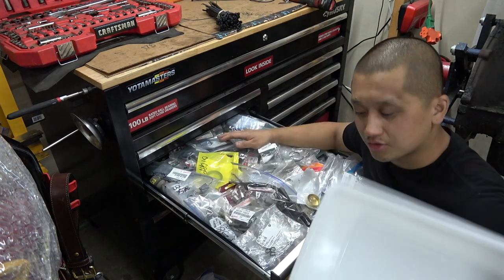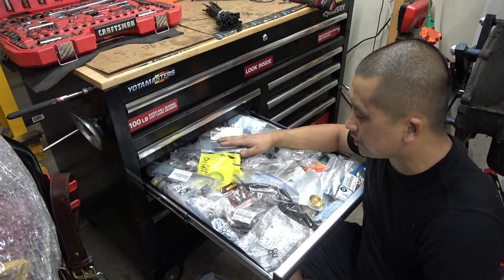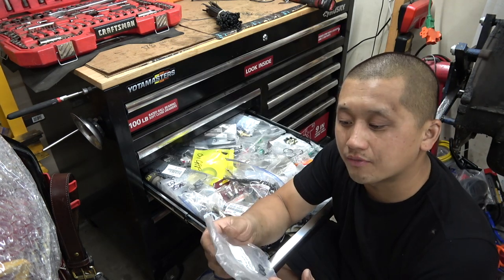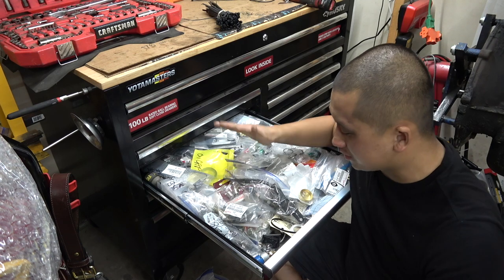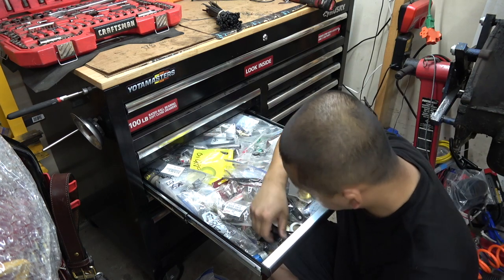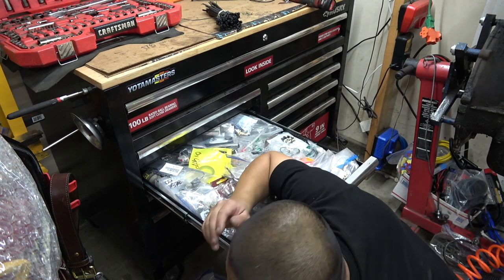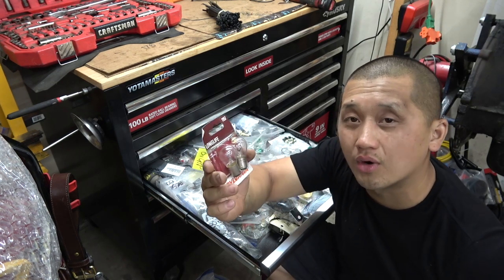I'm going to start organizing and put things where they need to go. This is going to be a long video because I want to go through all of this and show you guys my little candy store. First one we have is the O-rings — these are the O-rings for the dipstick for the 3.4, part number 967-211-9010. I have a bunch of these. These are like the insert for when you remove your electrical buttons and stuff. This right here I believe is a clutch sensor for a pickup.